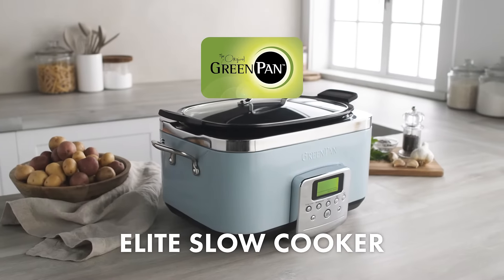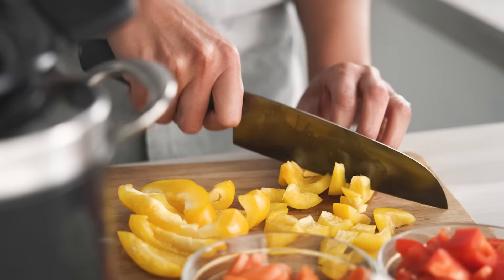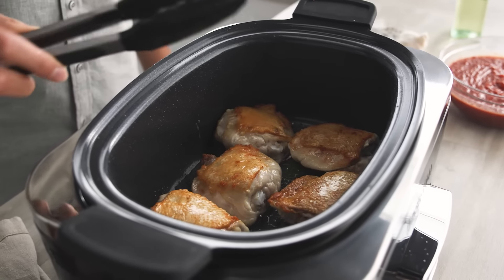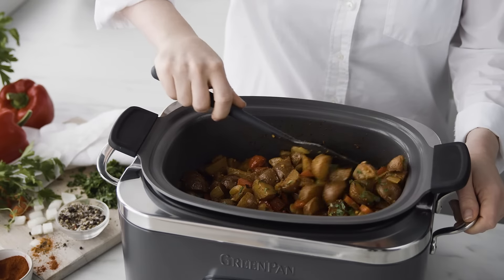Introducing the Ultimate Slow Cooker. Green Pan's groundbreaking 8-in-1 design and innovative one-touch presets make family-size meals easy. The exclusive in-pot browning technology delivers maximum flavor, so you can spend your time focusing on tasty, family-sized dishes any time of day.